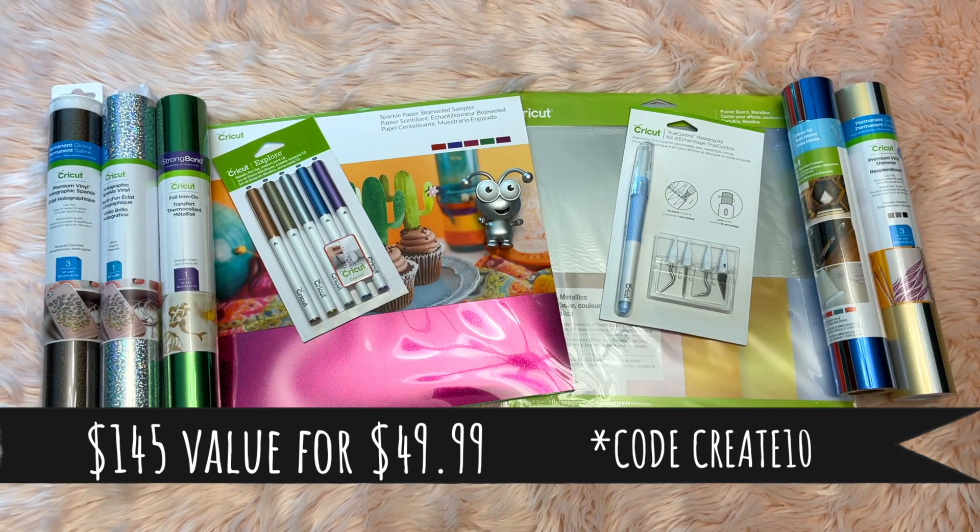If you're picking up anything extra, there's a half-off sale on materials and accessories, and you can also use your Cricut Access membership for 10 to 20% off. You can stack my coupon code CREATETEN for 20% off, and there's free shipping. So much is going on right now, so I will leave all that information in a comment below as well as in the description box.